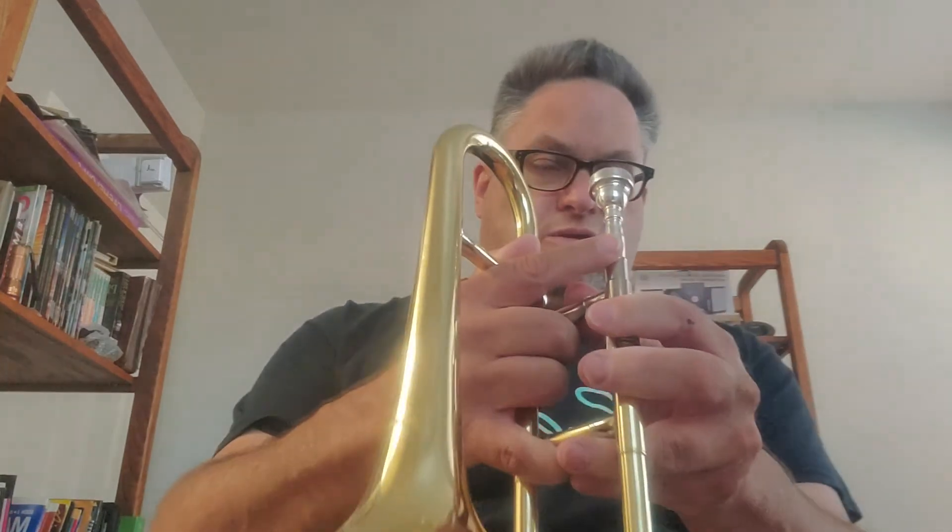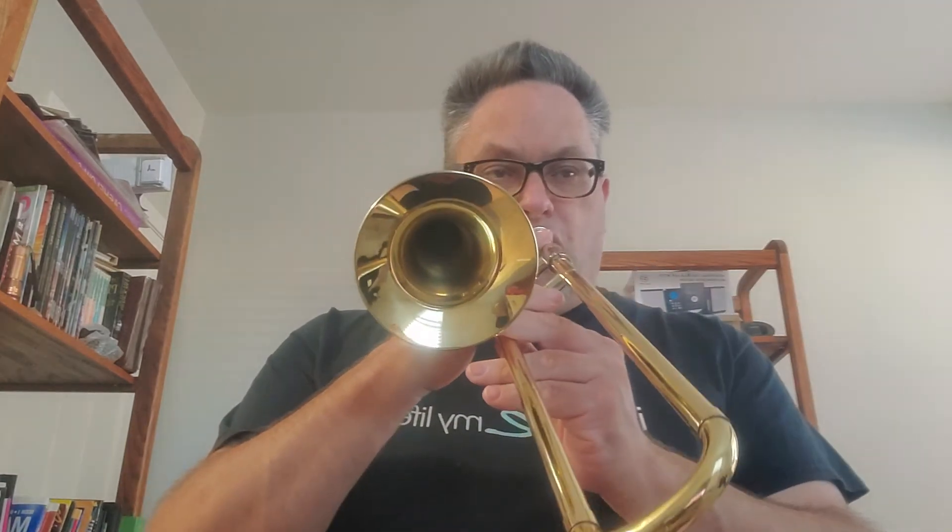Now pick up your trumpet. We're going to play the duet now. I'm going to give you four beats and I will start playing line two of Hopscotch. Are you ready? One, two, three, four.